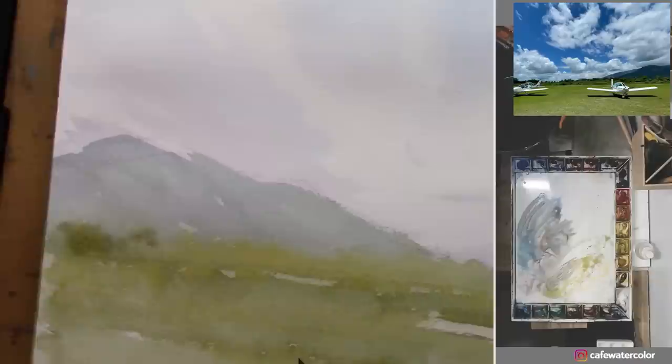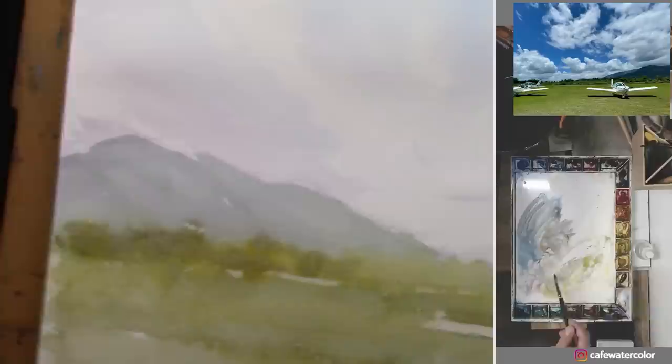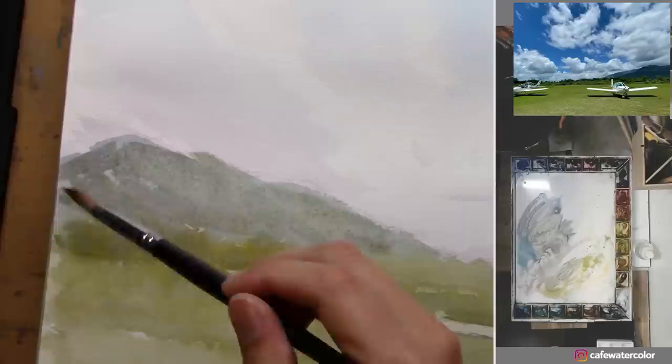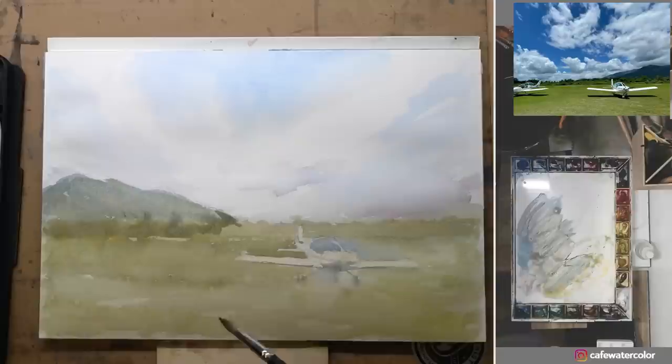Now I try to go back and paint the background, trying to get some dark value in the back. This is wet-on-wet so anything I put in is going to spread out and blend into one single shape, which is good. But now I have to go over the mountain again because it's still not dark enough. And I try to force myself to paint more details with smaller brushstrokes, but it's kind of hard to change my habit.